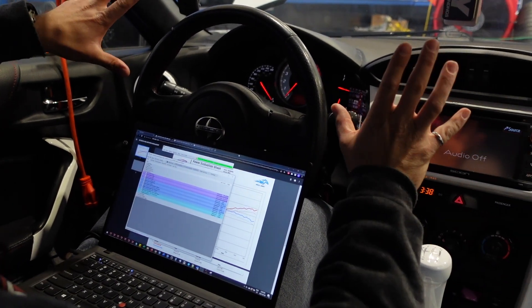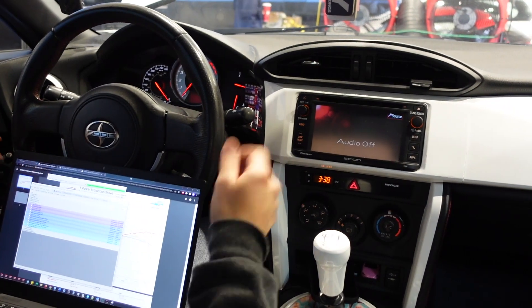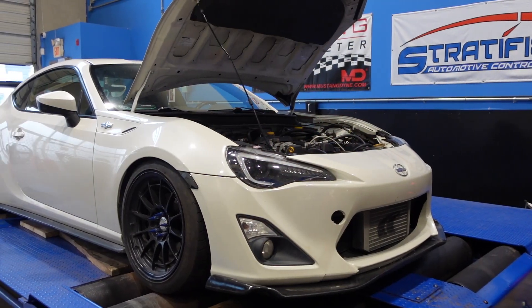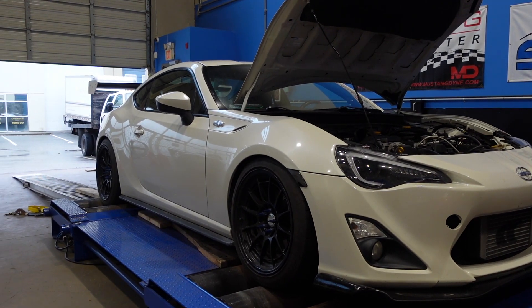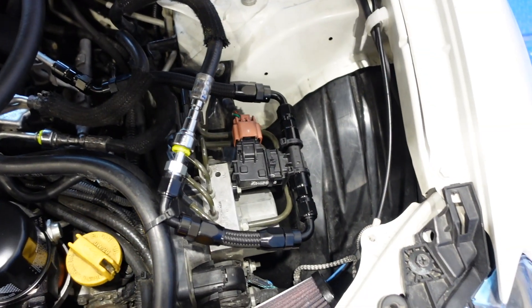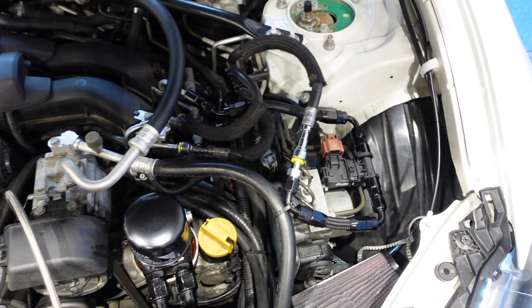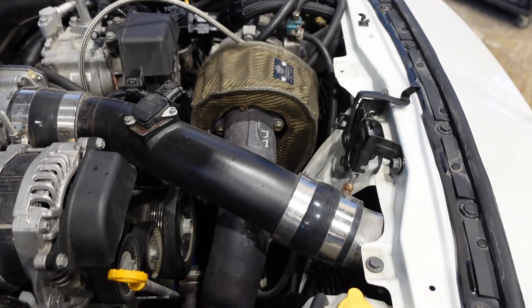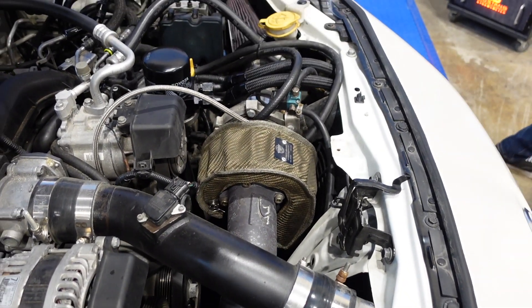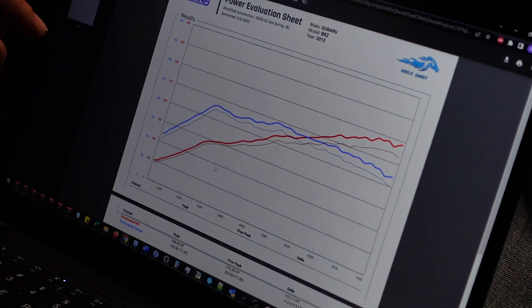However, if you choose to force induct your FRS, BRZ, 86 — what have you — you're going to be pleasantly surprised with some really nice results. So this car is a gen 1, 2 liter motor, JDL turbo kit, flex fuel, 2860 turbo. Nothing crazy, nothing big. We're running about 14 pounds of boost, and here's the final pull on flex fuel compared to pump gas.